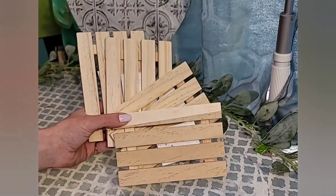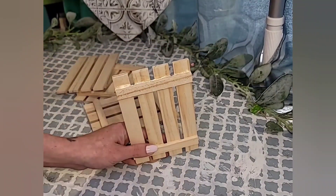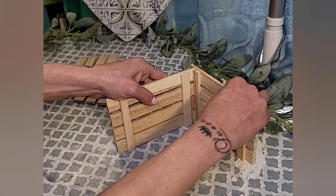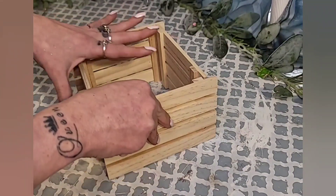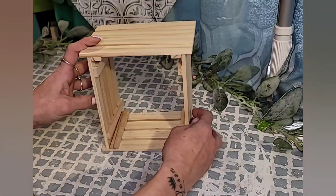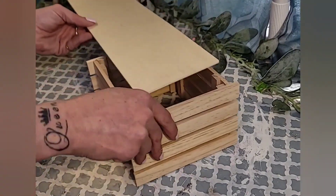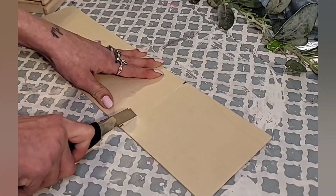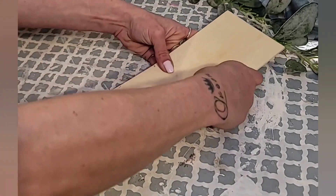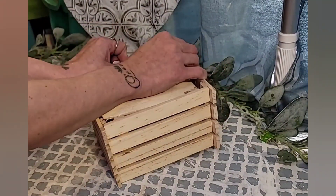DIY number five: the Easter egg farm crate. Use four Dollar Tree wood pallets — remove the stickers, then hot glue them together into a little crate. For the bottom, use one of the long Dollar Tree wood pieces with a twine hanger. Mark where to cut, use a Dollar Tree box cutter, and snap the piece off by bending it back and forth. You could also use a Dollar Tree poster board cut to size. Sand any rough edges and hot glue the bottom to the crate.